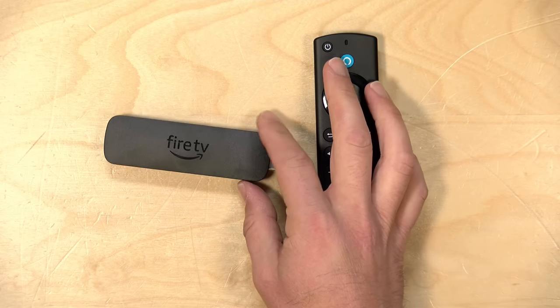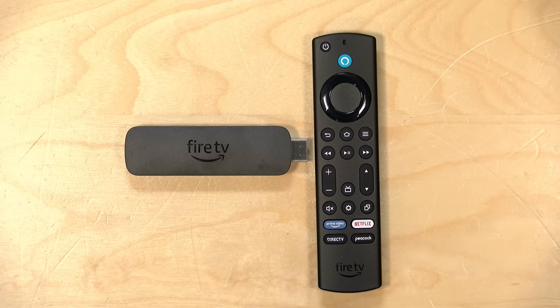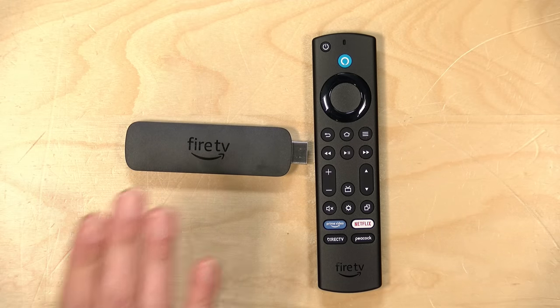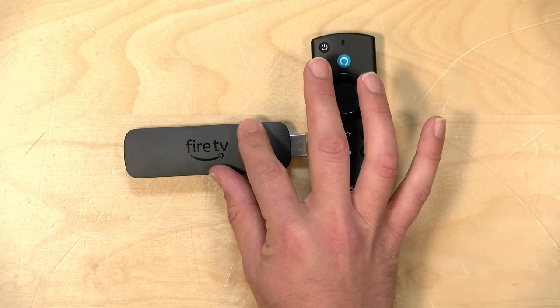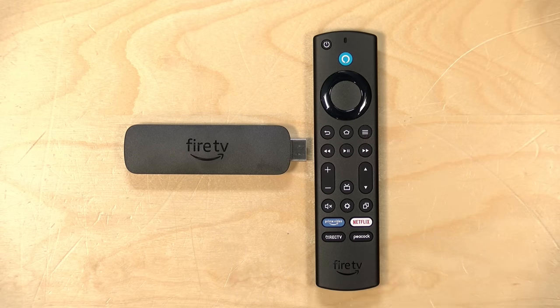Hey everybody, it's Lon Seidman. We're taking a look today at the new Amazon Fire TV Stick 4K. I have the Max Edition here, but we're going to talk a lot about the non-Max version as we work through the review, because there's not as much of a performance difference now between the Max and the new updated second generation 4K stick. In the interest of full disclosure, I paid for this with my own funds — all opinions are my own, and no one has reviewed or approved this before it was uploaded.